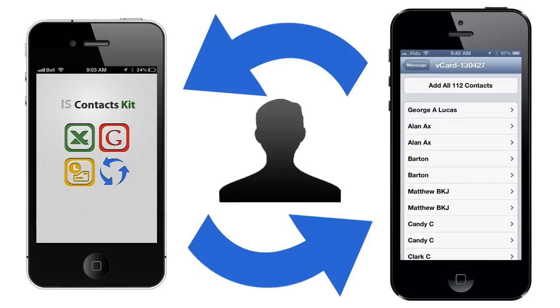In this tutorial, I will show you a simple method of transferring contacts from one iPhone, iPod or iPad to another without using iTunes, iCloud or even a computer. Now let's get started.